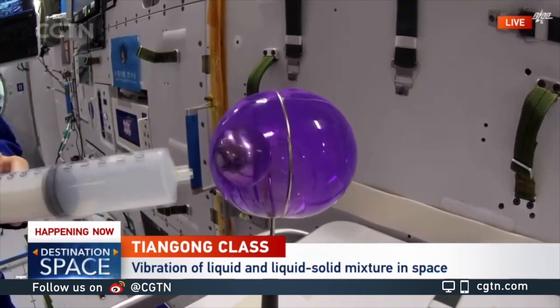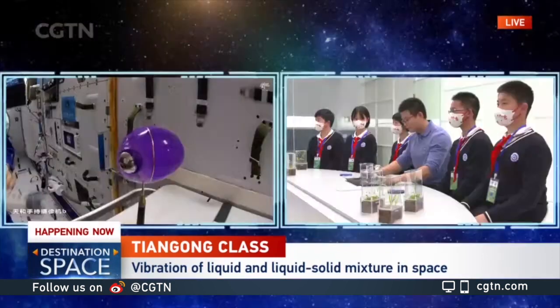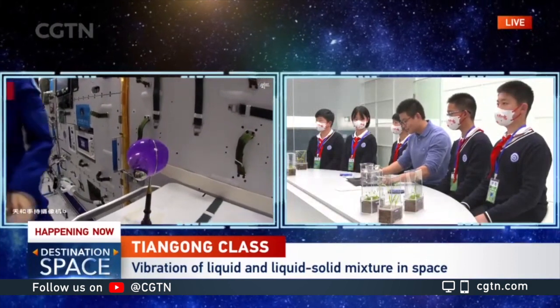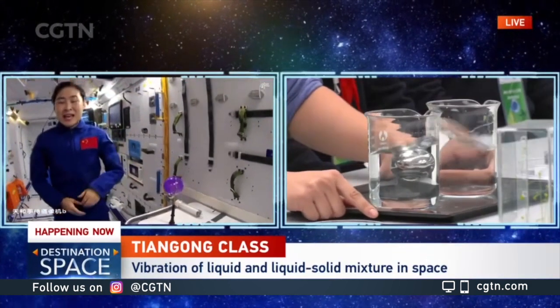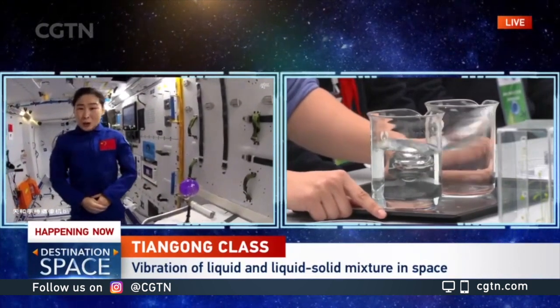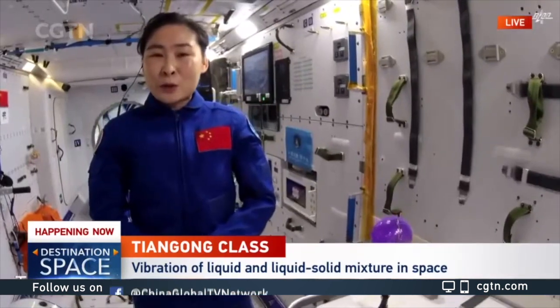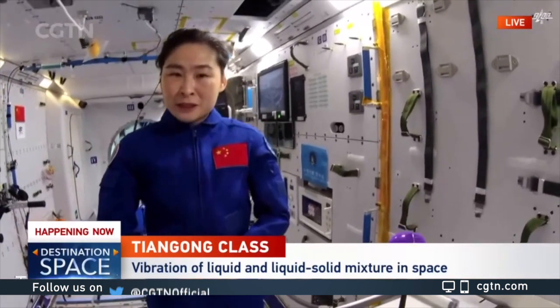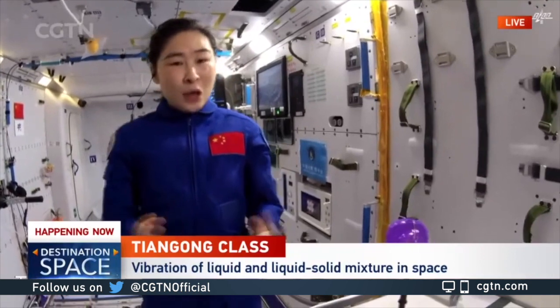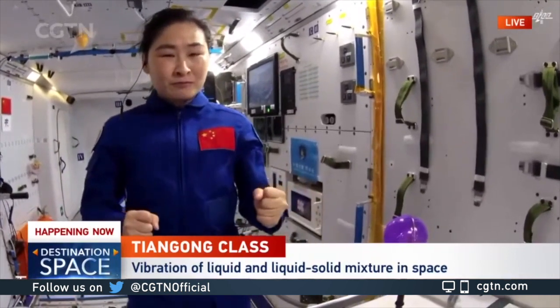Now I would like to do it again. For this experiment, when we are adding the steel ball, it actually changes the movement of the vibration of the liquid. Just think about it — why does this happen?